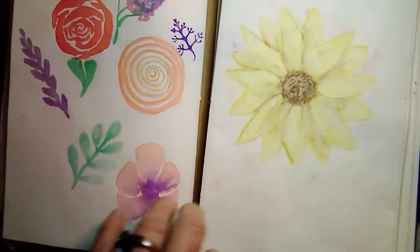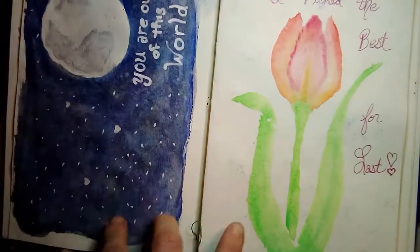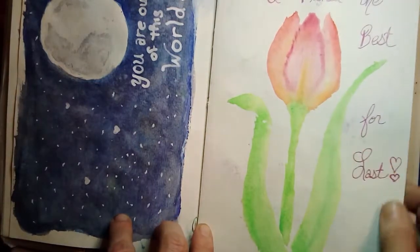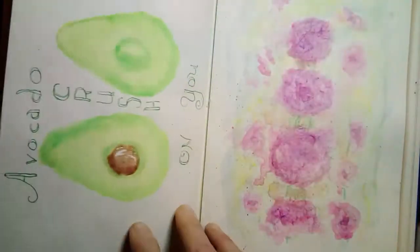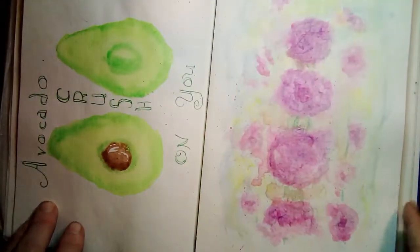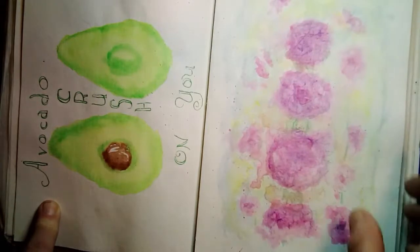This is watercolor pencil. I see some transfer. This was with the washable crayons.